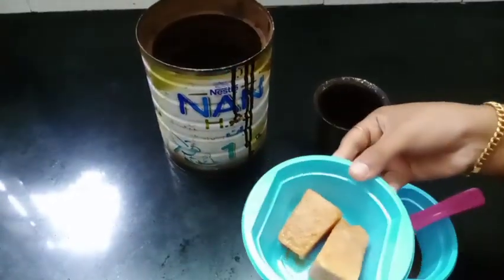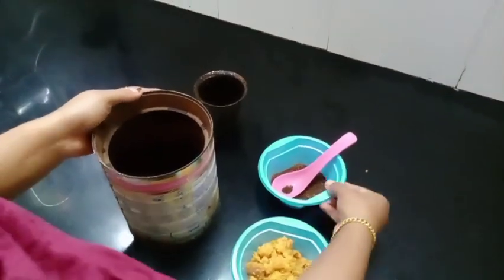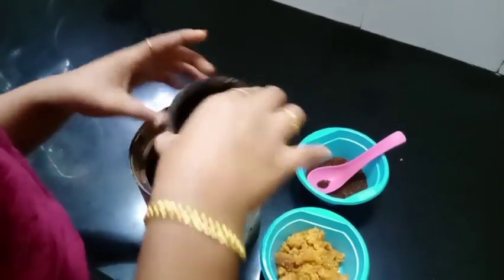Now we will add 1 grain in the place. Now we are adding 2 grains in the place. Now we will add 2 grains in the place.